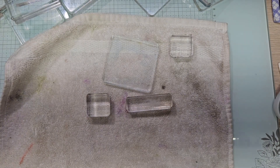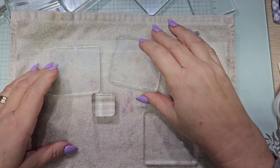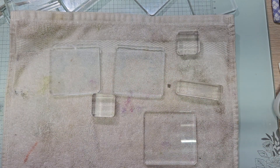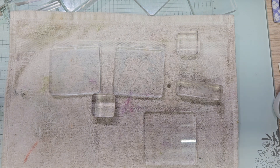Hello YouTube and welcome back to Allie's Wonderland Creations. I am Alice Serafin and I am a Stampin' Up demonstrator in the United States. Welcome to my channel everybody.